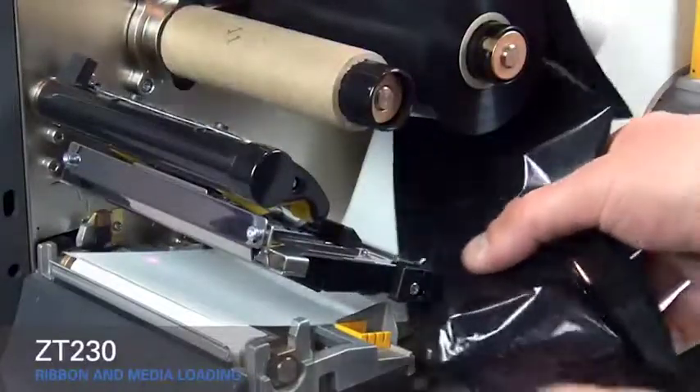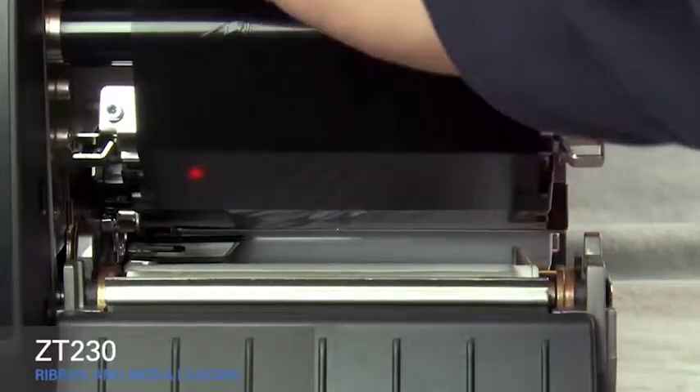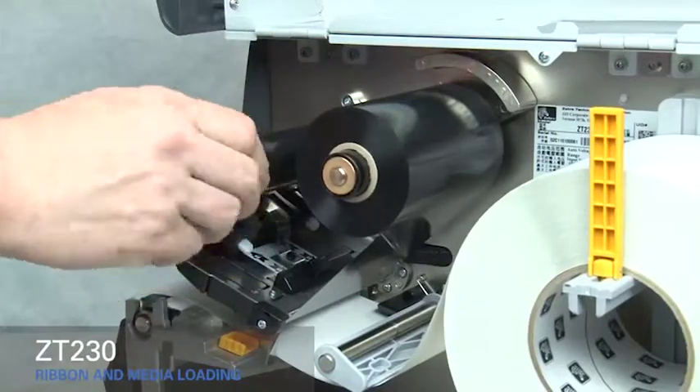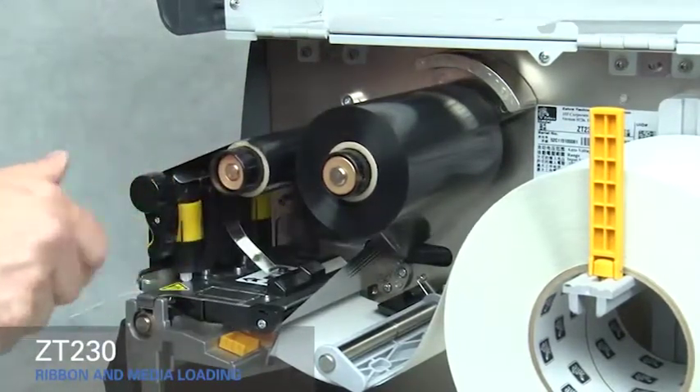Slide the ribbon under the black ribbon guide and under the print mechanism. Wind ribbon over the top of the core. Turn the spindle to the right to remove any ribbon slack.